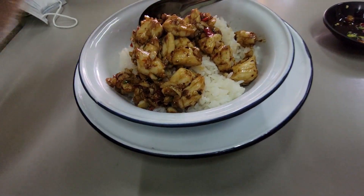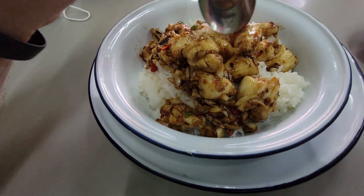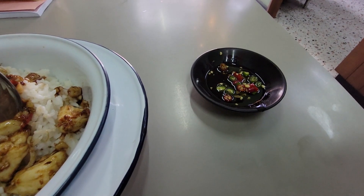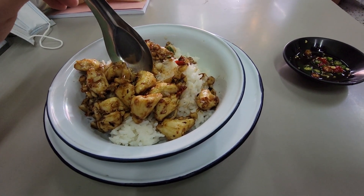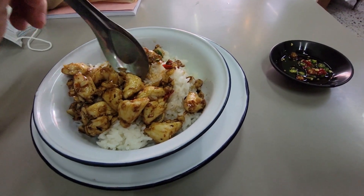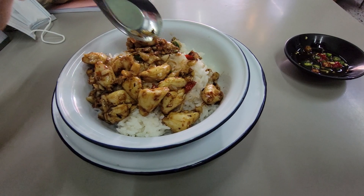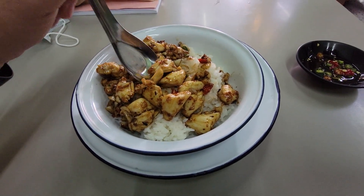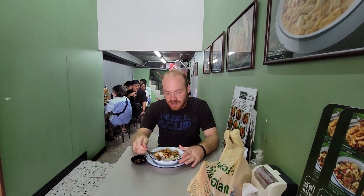All right guys, so I've got some delicious crab claws over rice. It looks like they've got some basil and some spices mixed in, some chilies. We've also got a little side chili sauce, and maybe some kind of fermented fish sauce. It's over a bed of white rice. This is looking really good — I can hardly wait to dig right into it. It might be a little bit spicy, so I'm going to beware.